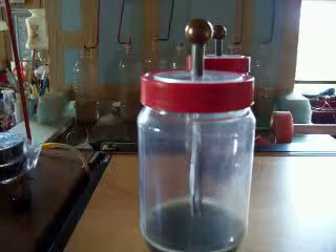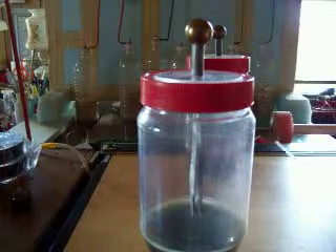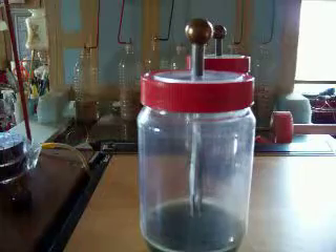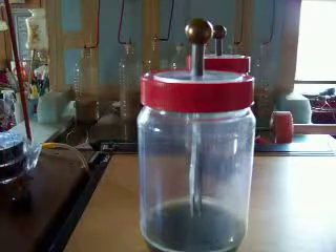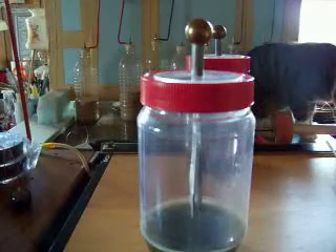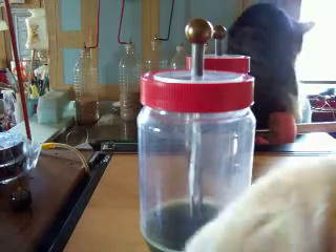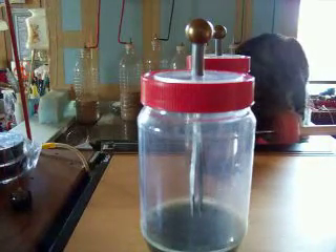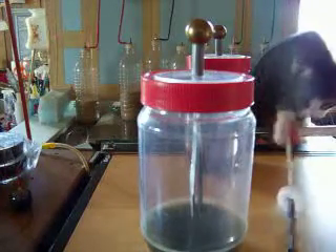Hello, this is Bob again. November 18th, 2011. The first thing I want to do is apologize for all the mix-up on the last demonstration I did on the electroscope. I got in trouble with the PVC and it got me confused, because the PVC, when rubbed, is a negative. It's always negative whether you rub it with wool or if you do it with a paper towel. Both will work quite well. But after that being said, luckily I got some useful content out of it.